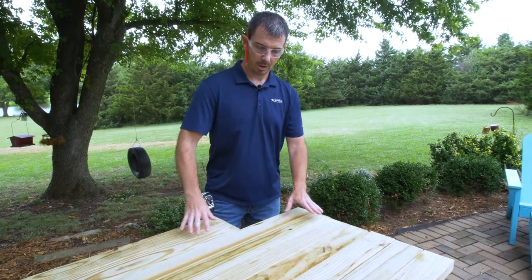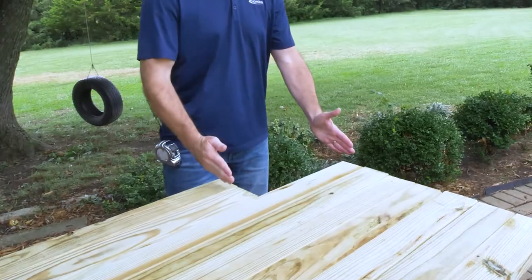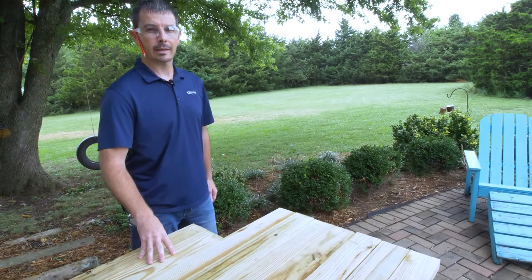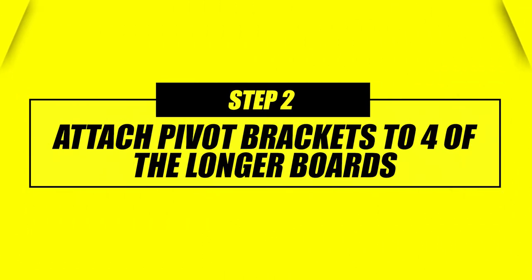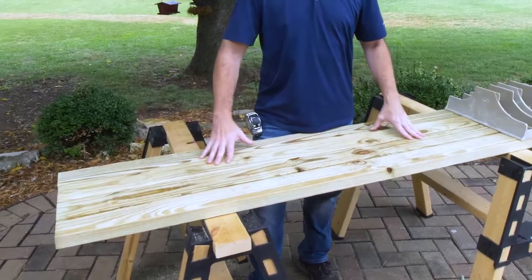Now that we've got our lumber cut, you can see that we have seven 6-foot boards and two that are 12½ inches shorter. And that's for our stringers. So let's get started.